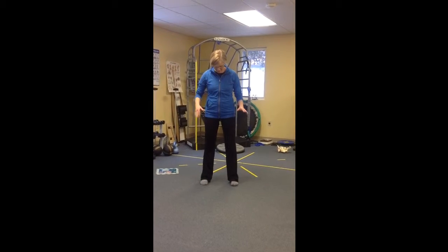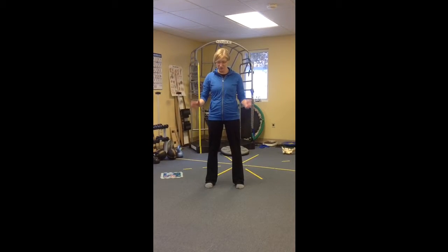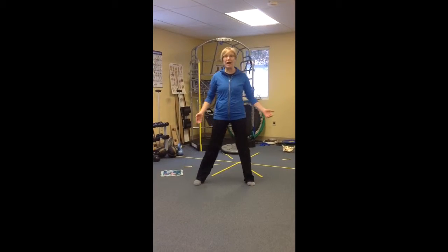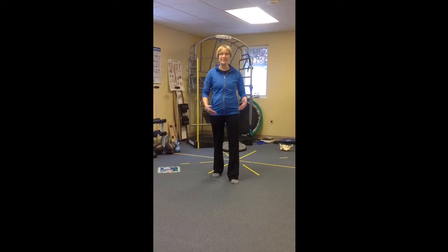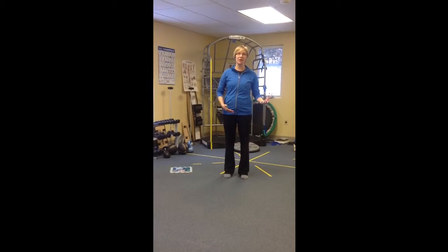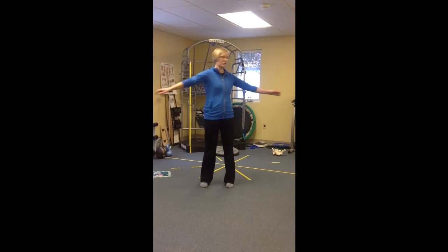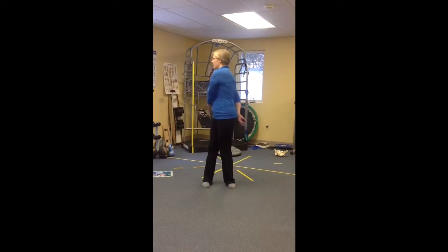We're gonna start with your feet just kind of regular. You could always vary it — go a little wide, a little narrow, turn them in, turn them out, one forward one back. It doesn't always have to be shoulder-width apart; it's actually much better to vary it a little bit.